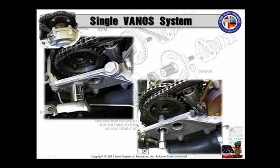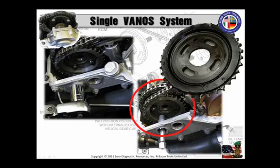Now you're going to remove the two Vanos exhaust sprocket access bolts, or covers. Then remove the four exhaust sprocket mounting bolts. As you notice, the two lower ones align with those two access holes. And there is your exhaust sprocket — take notice of that little hole at the top of it. We'll get to that shortly.